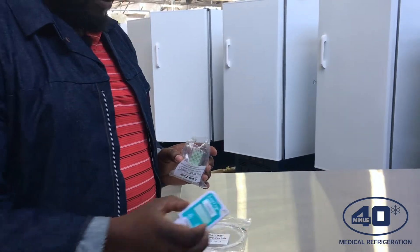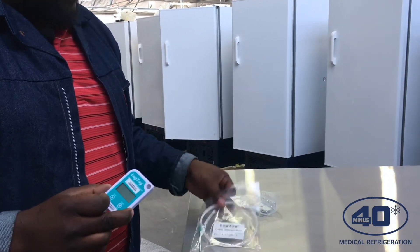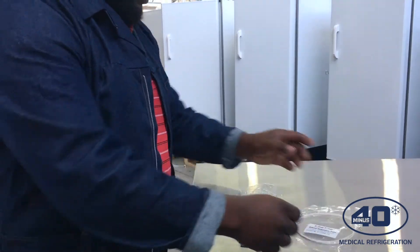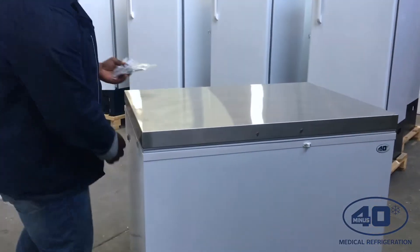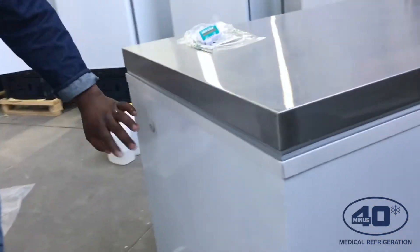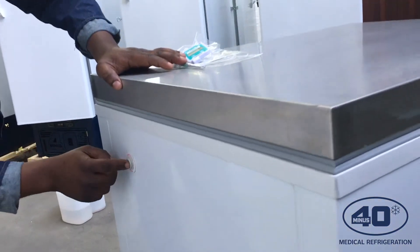Since it's not inside the freezer, the LogTec device will be outside and the probe will be inside. On every minus 40 fridge we supply a probe hole, and it's always on the left hand side of either the fridge or the freezer. So you have to locate the probe hole — my independent monitoring probe will go through this hole.